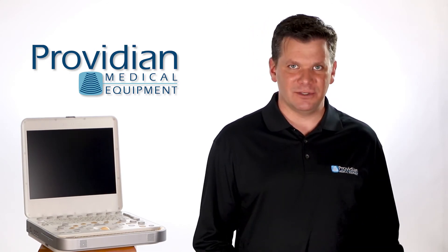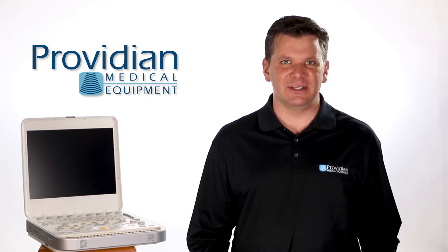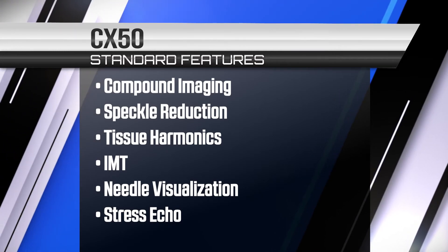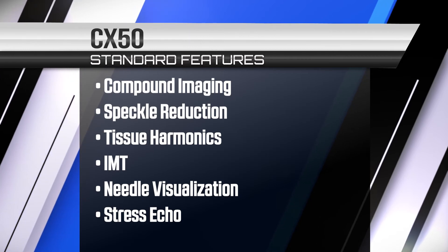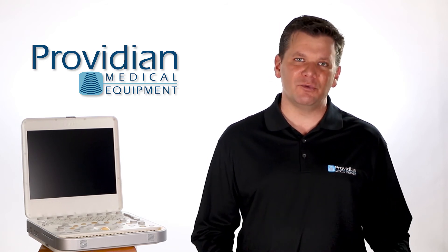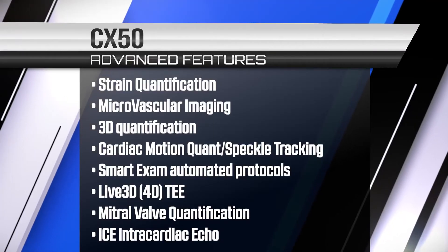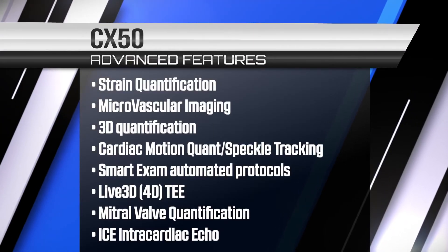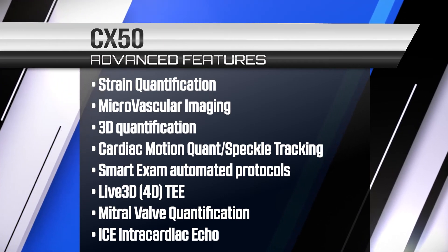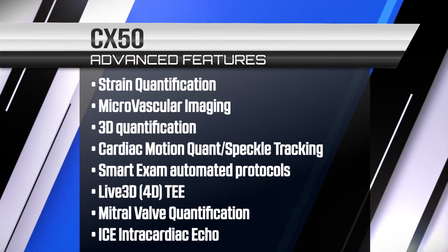You'll find all the advanced technologies that are on most systems today as a standard: compound imaging, speckle reduction, tissue harmonics, needle visualization, stress echo, and IMT. Most in the mid to upper all the way to the premium have those. But the rare features are found in its Q-Lab software, where these features are really only found on console systems but you can get them on this — like strain quantification, microvascular imaging, 3D quantification, cardiac motion quantification with speckle tracking, smart exam protocols, live 3D and 4D TEE, mitral valve quantification, and intracardiac echo.